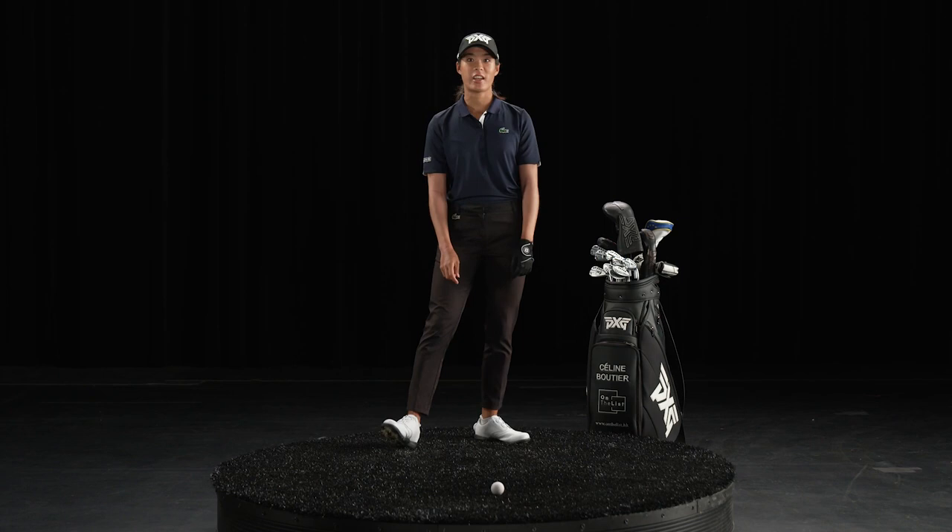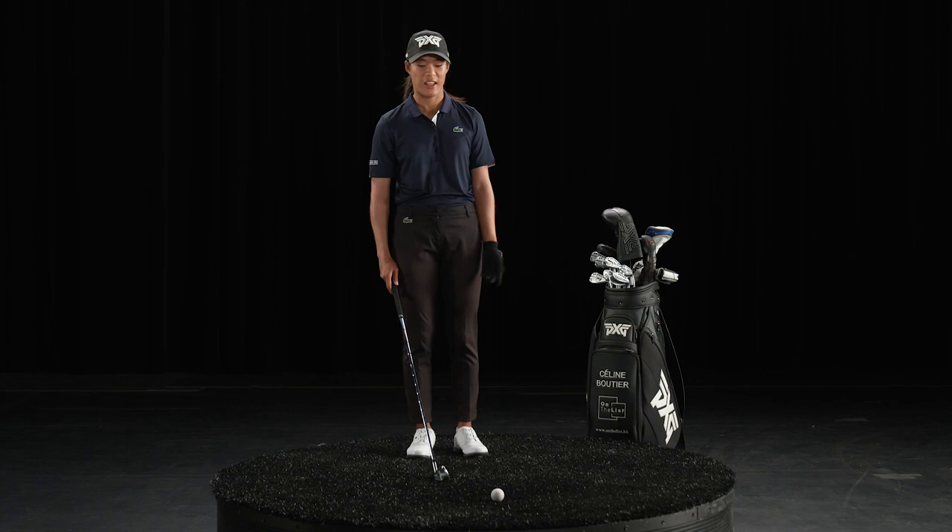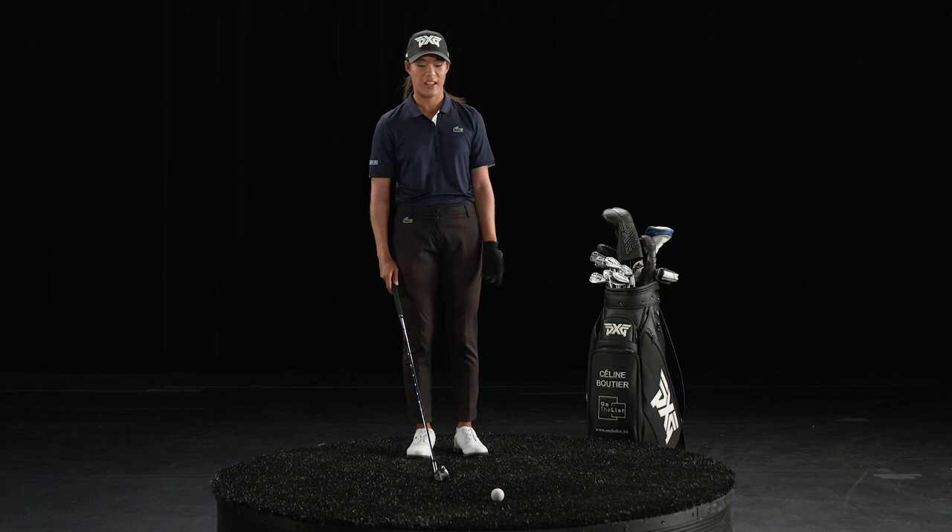I love the irons, and specifically I really like my 7-iron. It's a mid-iron and I just love how it feels. It's definitely a good mix between a great feel and really good control as well. And when you hit it solid, there's no better feeling than that. So let's show you how I swing it.